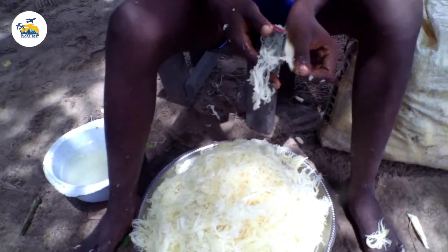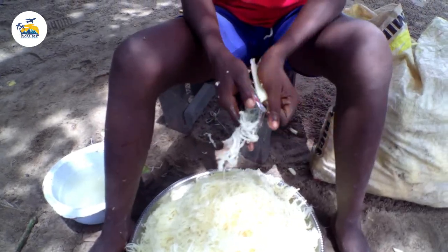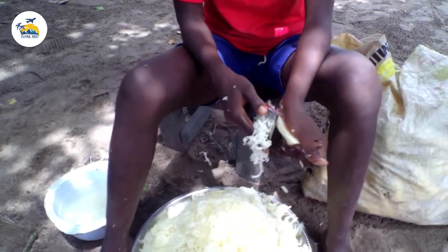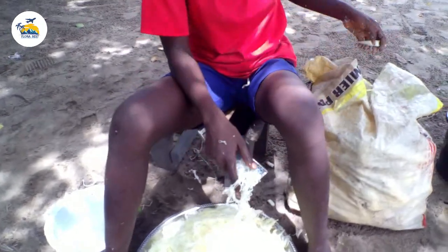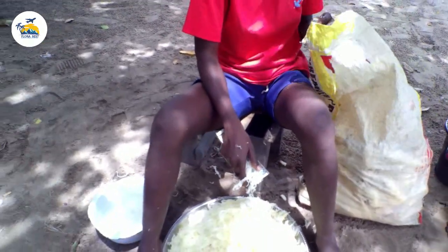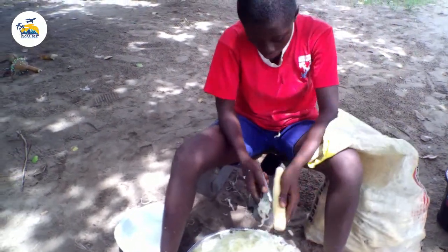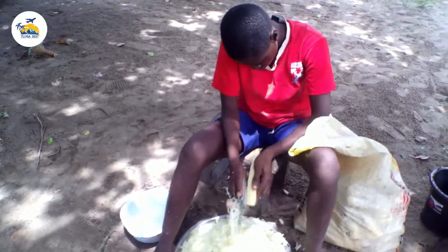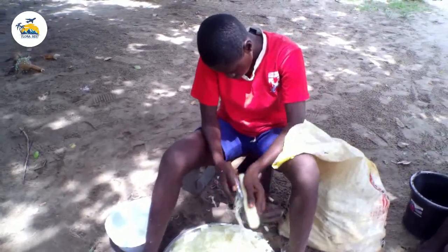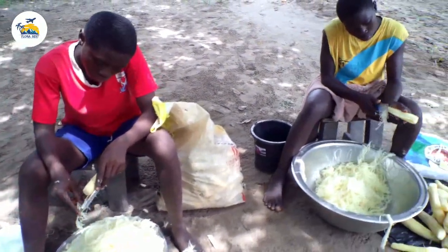Once they are done grating the already cooked cassava, they take this grated cassava to the river, wash it properly, pour it into a bag, tie the mouth of the bag, and leave it inside the river. They allow it to sit for a period of 24 hours.